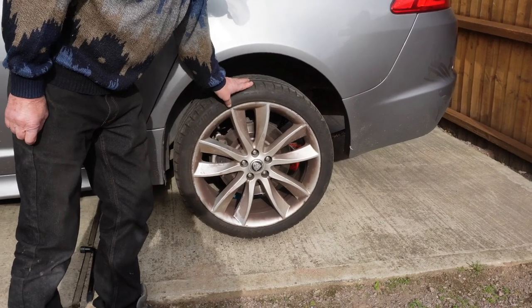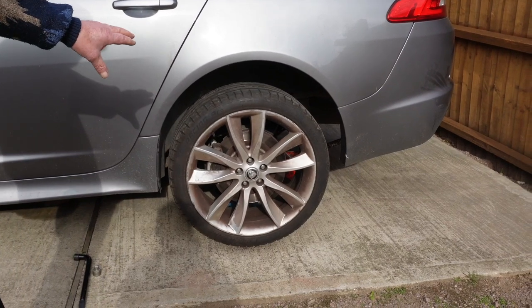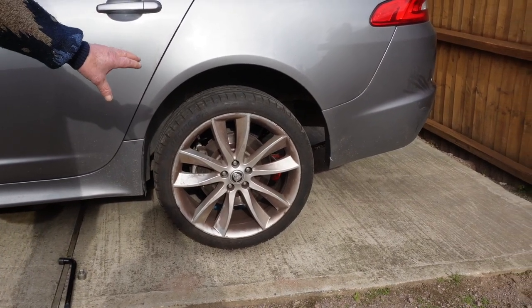The first thing you do is loosen your wheel nuts off, jack the car up, and put some axle stands under the back so it's safe.